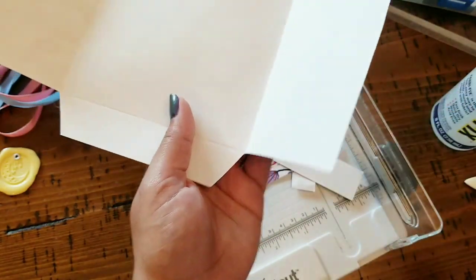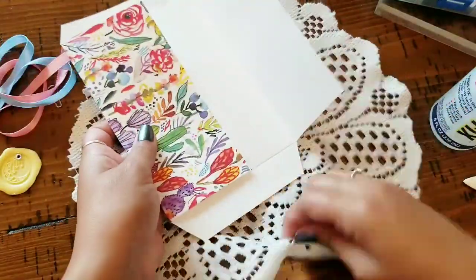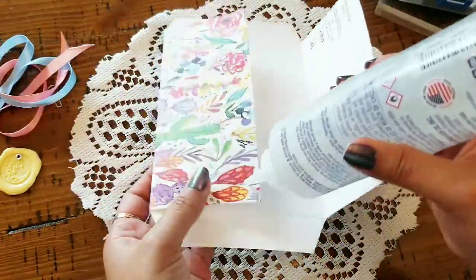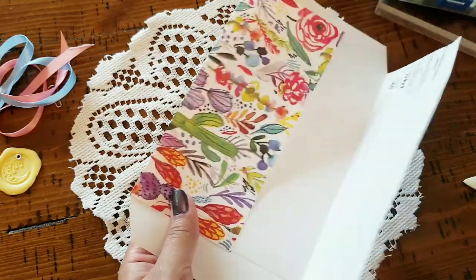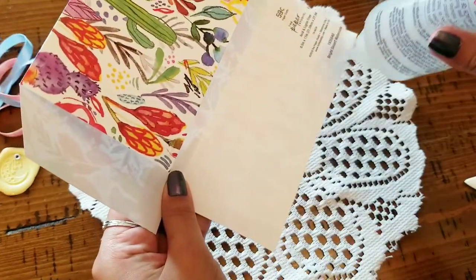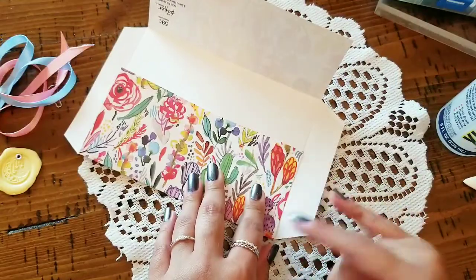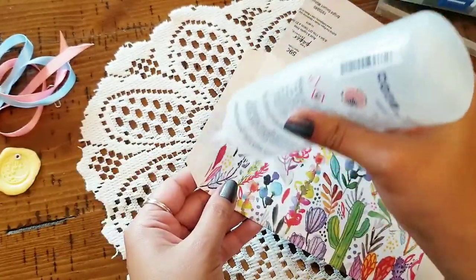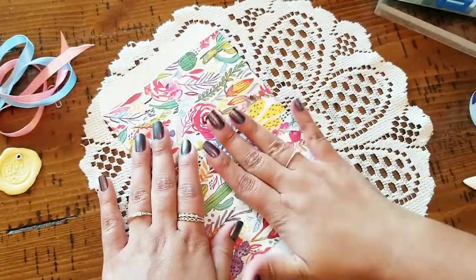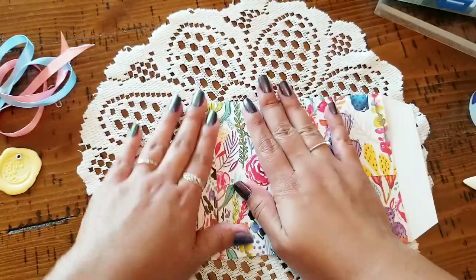I like to cut above the crease, not at the crease or below it — just above. Boom, there you go, and then you'll see where you're going to be gluing. We're going to go in with our glue just like that — how cute, your friends are going to love this! Then you're going to glue the bottom — this is the bottom, the shorter side. There we go, then you do smack smack smack and press it together.